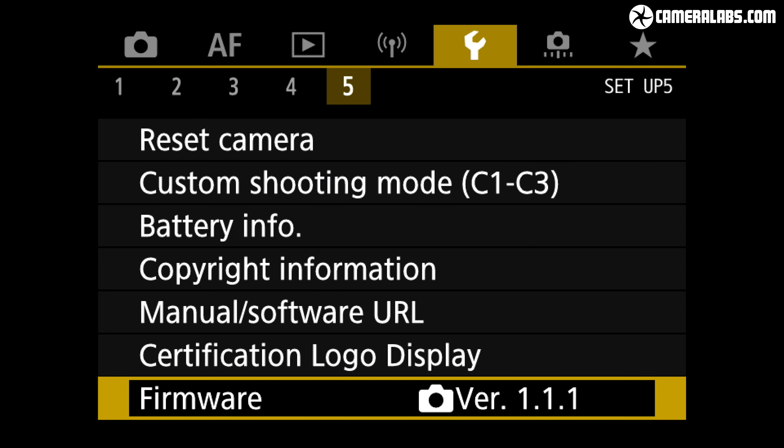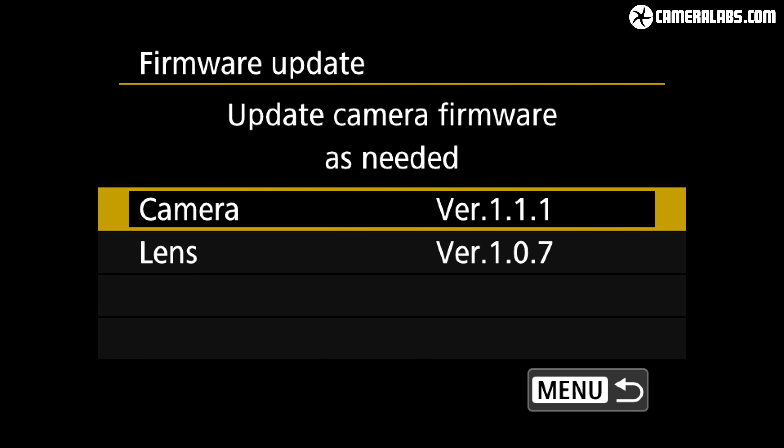Before anything else, I updated my 100-500mm and EOS R5 body to the latest firmware available at the time of testing, which resolves some early issues with stabilisation that had been reported. All of the results in this video were using firmware version 1.1.1 for the R5 body and 1.0.7 for the lens. Be sure to update your body and lens to the latest firmware versions.